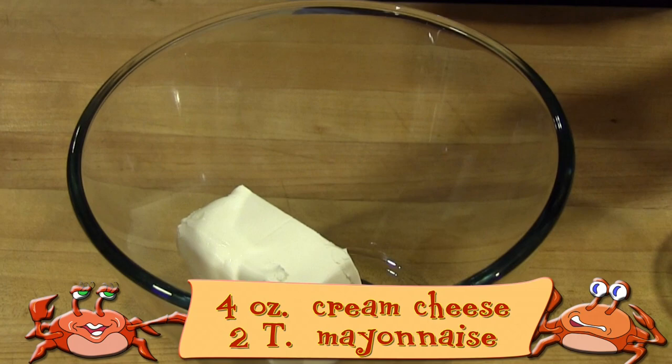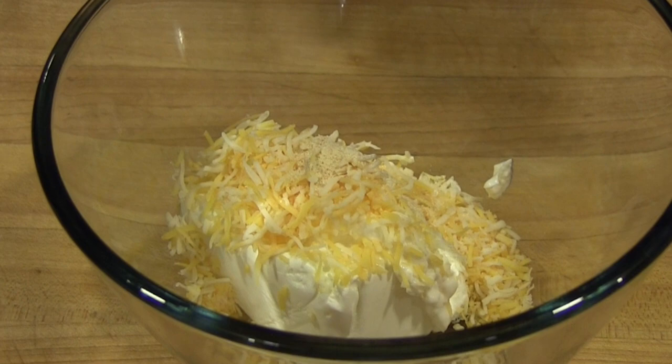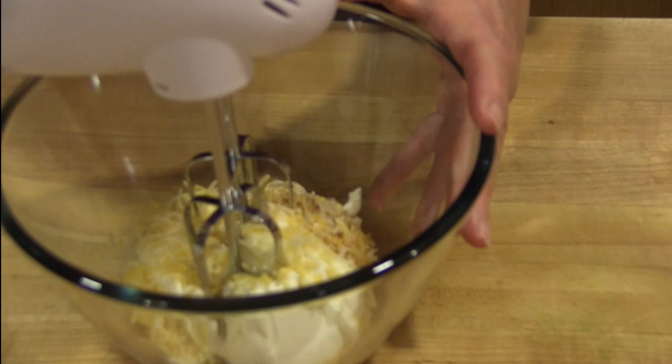To make the cheesy crab and shrimp cups, add the cream cheese, mayonnaise, shredded cheddar jack cheese, garlic powder, season all, and lemon juice to a medium-sized bowl. Beat with an electric mixer until everything is creamy and completely combined.